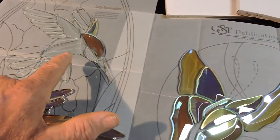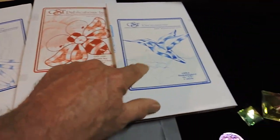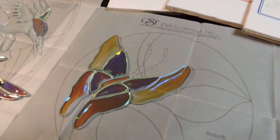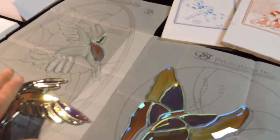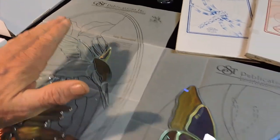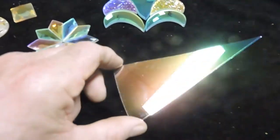Whether it be the large hummingbird, the butterfly, the dragonfly, the bee, or the small hummingbird — it's all the same process of taking two surfaces, two different composites: a bevel, a real bevel, or a jewel, and real dichroic glass. Neither one do I make — I'm putting them together.